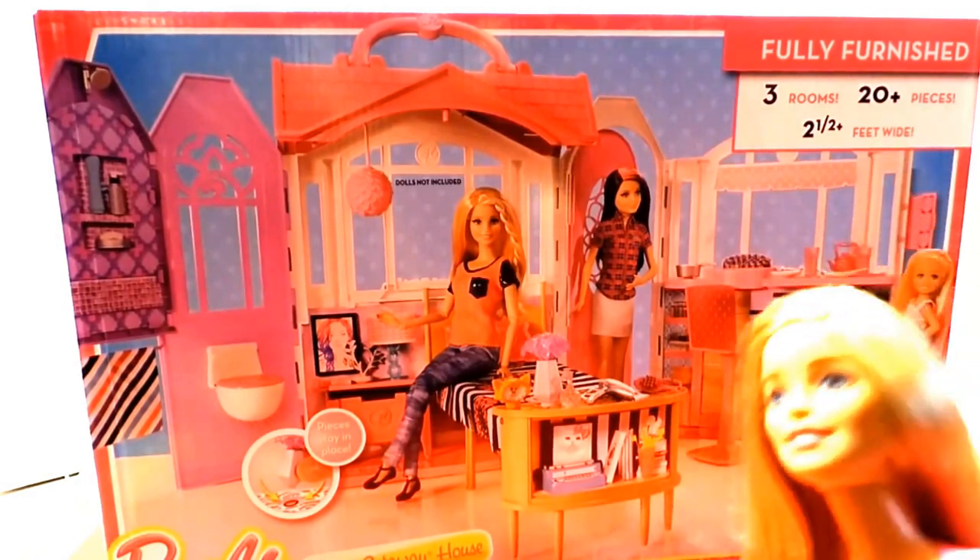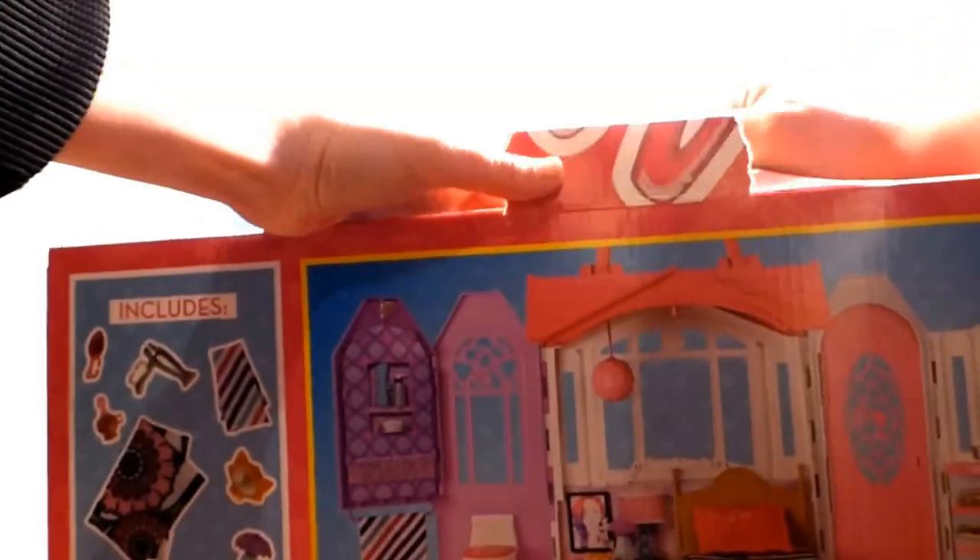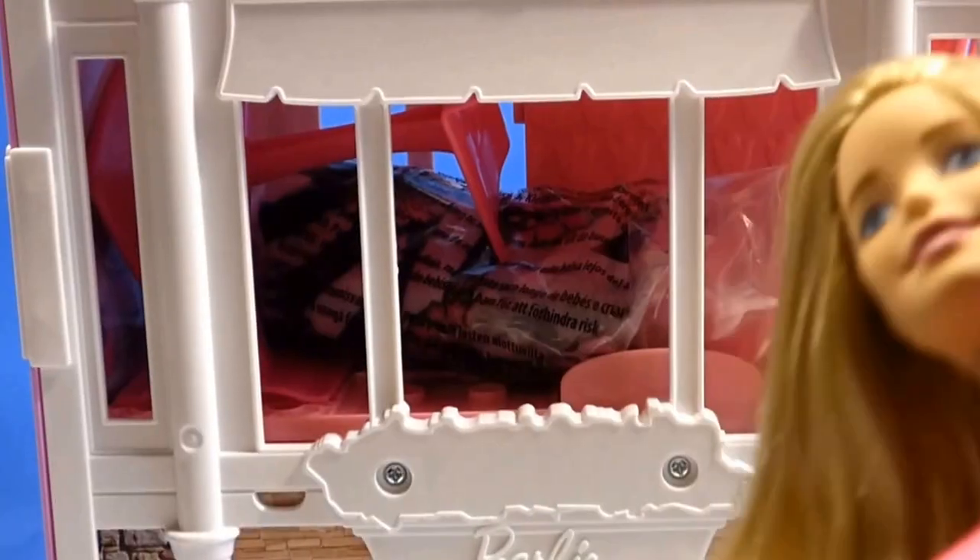Oh, look at this fancy house fit for Barbies. I wonder if it's for sale. So now that you've opened up the box, what did you end up with?